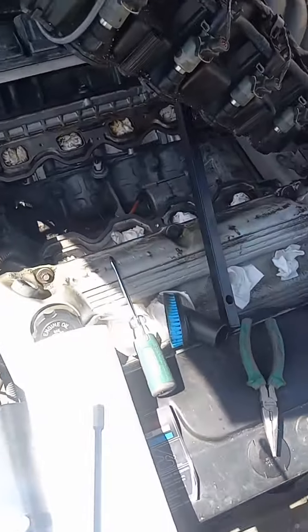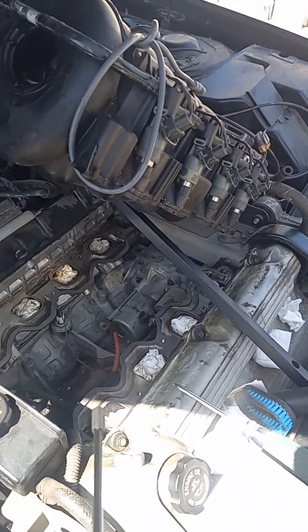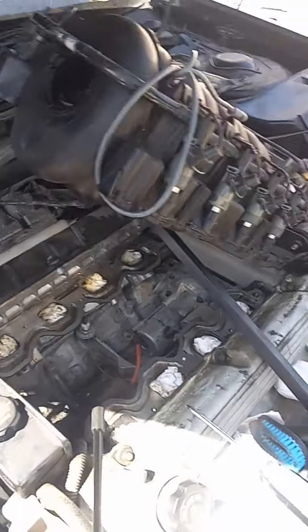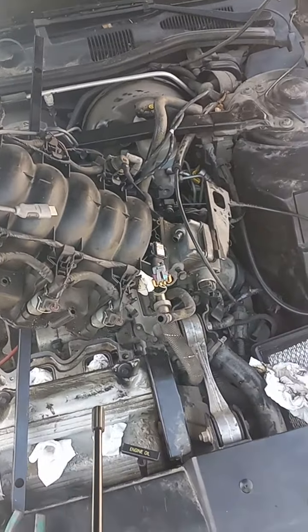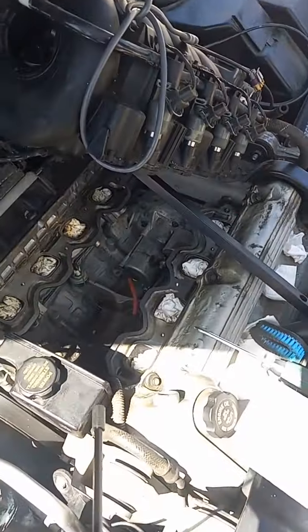First time I ever did one — pretty crazy. The starter, as you can see, is under the manifold, right in the middle of the motor. Pretty crazy. There's probably about 30 different lines, bolts, and other things to take off to get to it, so this is the halfway point.